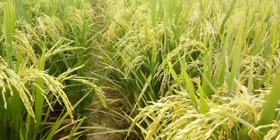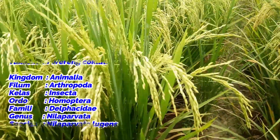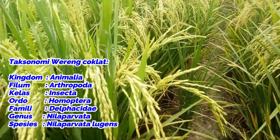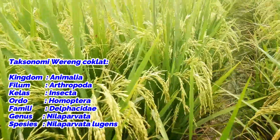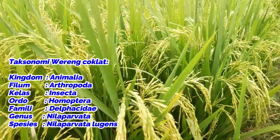Taksonomi wereng coklat yaitu: Kingdom Animalia, Filum Arthropoda, Kelas Insekta, Ordo Homoptera, Family Delphacidae, Genus Nilaparvata, Species Nilaparvata lugens.